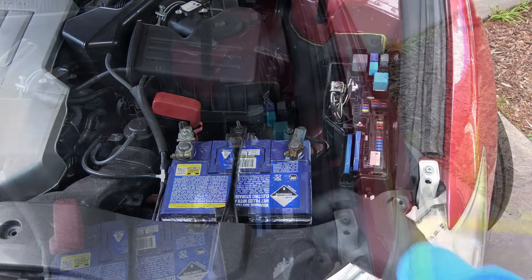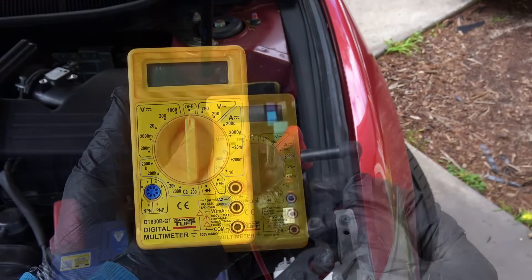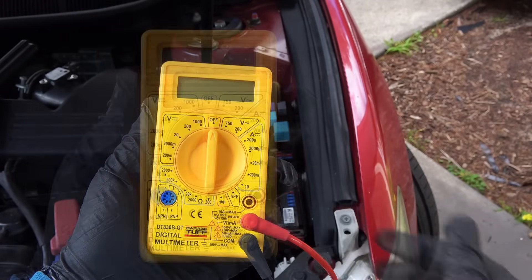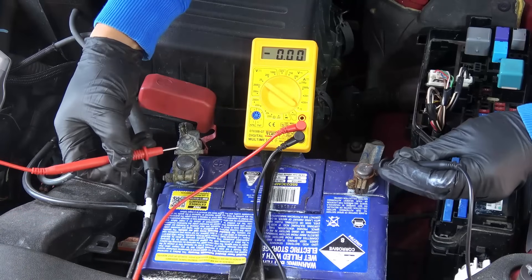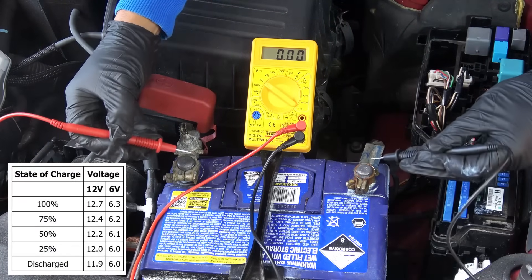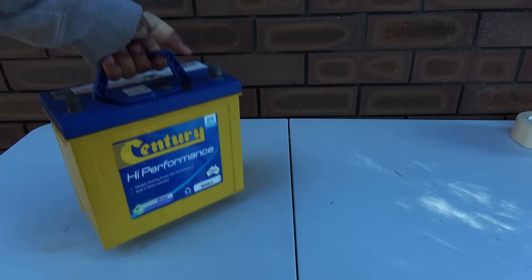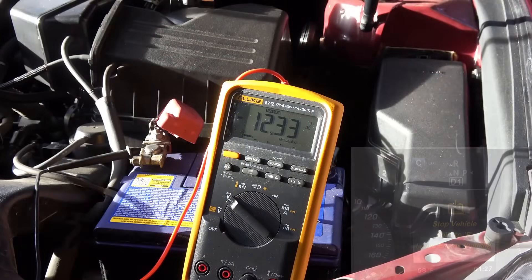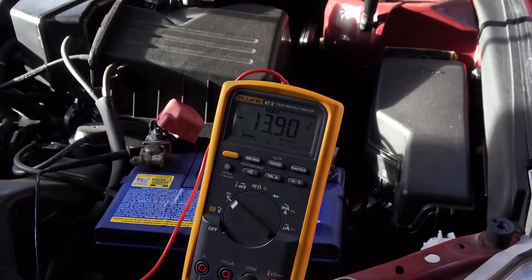Now we're ready for the test. First, you want to make sure you have a fully charged battery, so get a multimeter — you don't need an expensive one, even a cheap multimeter will do. Connect the black lead into the common jack and the red lead into the voltage jack, then select 20 DC volts. Connect the red lead to the positive terminal and the black lead to the negative terminal. You want to see a reading between 12.4 and 12.6 volts or above. We have 12.8 volts here, so we are good. If your battery is low on charge, connect it to a battery charger or start the car and leave the engine running for at least 30 minutes so the alternator will charge the battery.